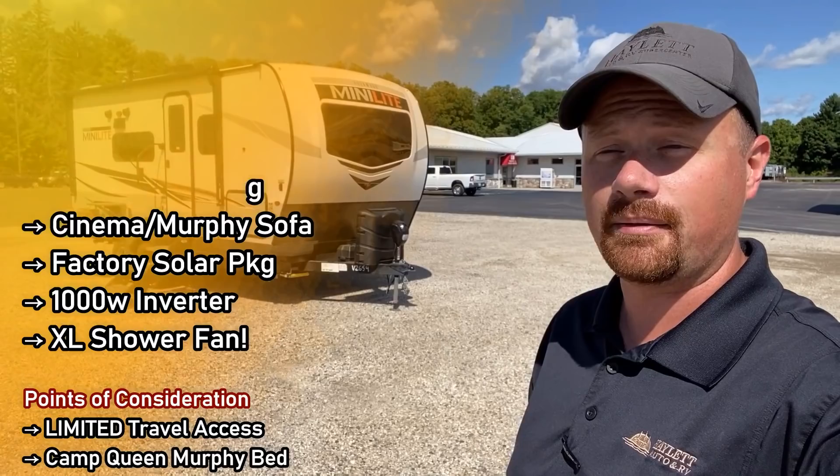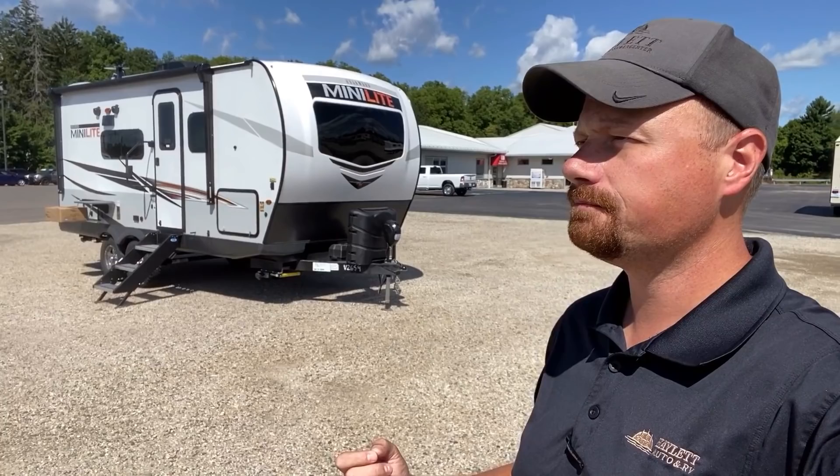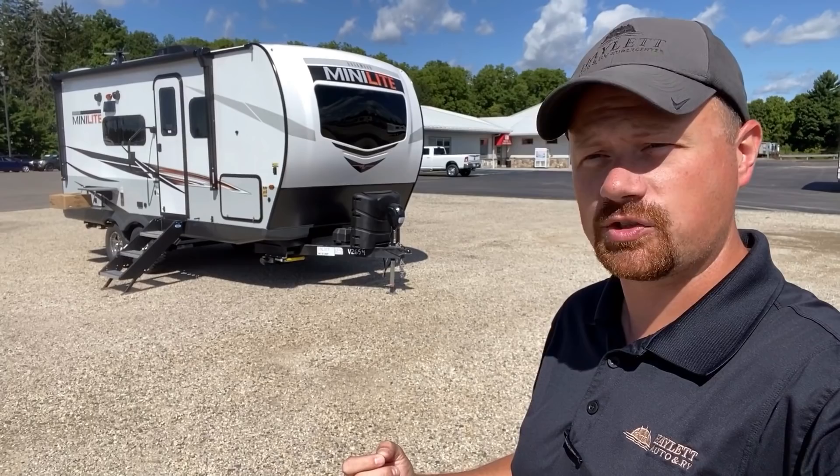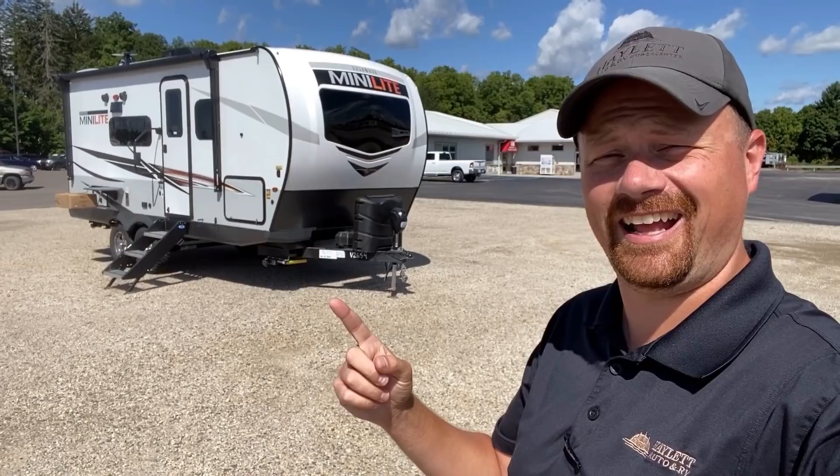I'll let you know right up front: the traveling access on this one with the slide closed is very limited, but the small size and the 12-volt fridge both lend themselves to traveling, so it's a little bit of a give and a get. But if what you're looking for is big space in a small camper — smace — we got it.